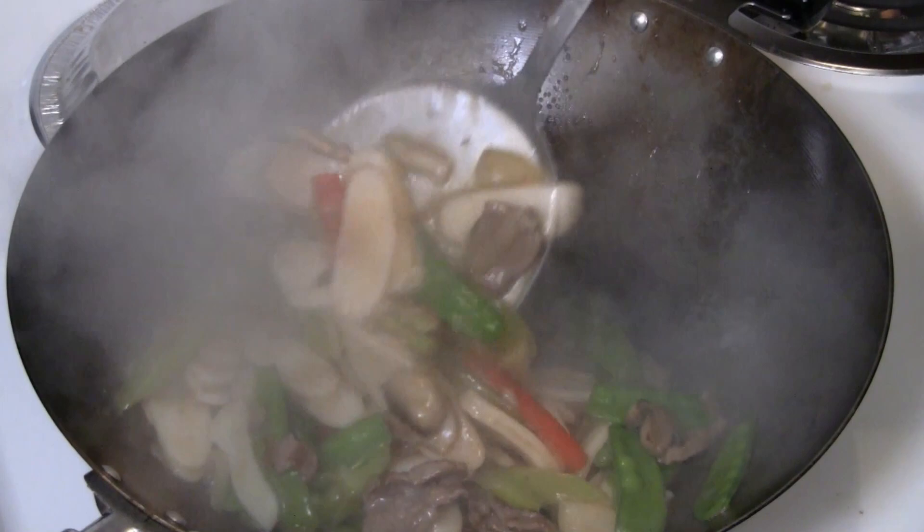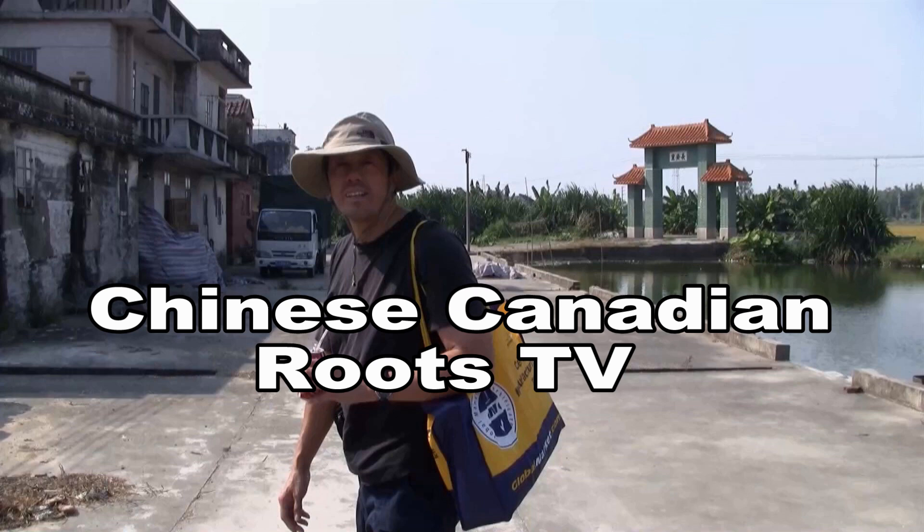This is a recipe for Chinese rice cake stir-fry. This is a popular dish for Chinese New Year that you'll be proud to serve your family and friends.